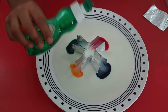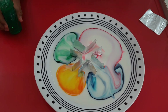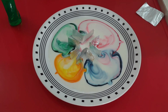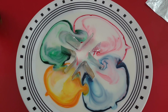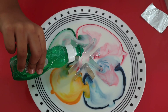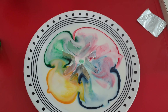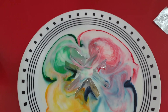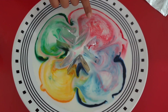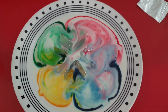Then see the reaction — oh, look at it, it just spread everywhere! It feels like it's still going. Why don't we pour a bit more? Oh, the reaction! Is it still going or is it going in the opposite direction?